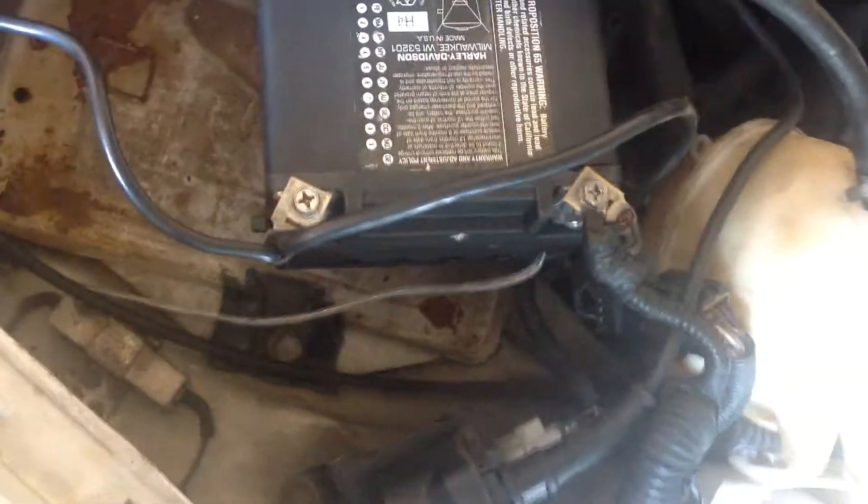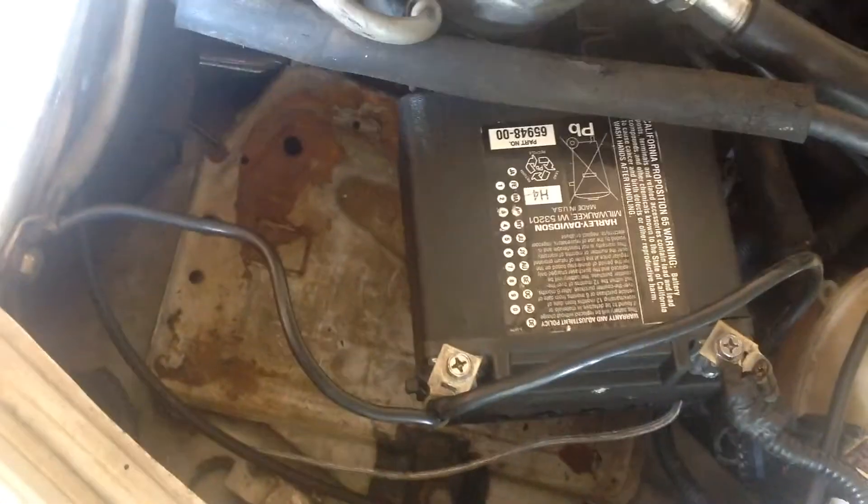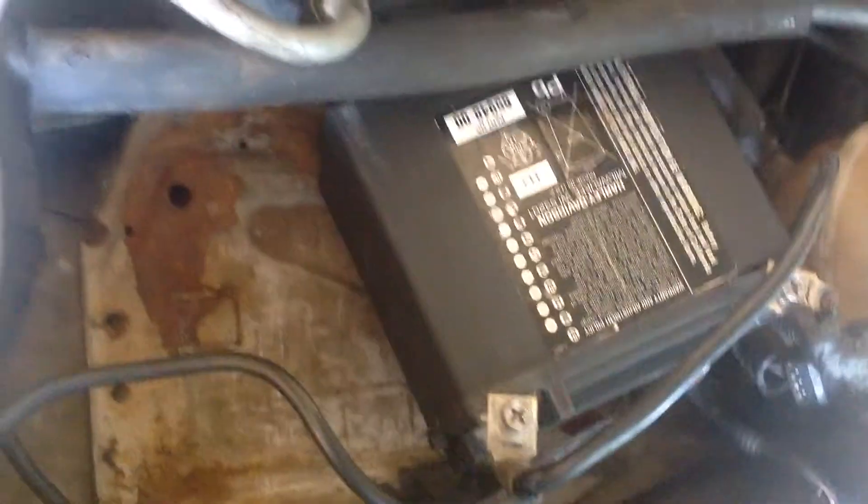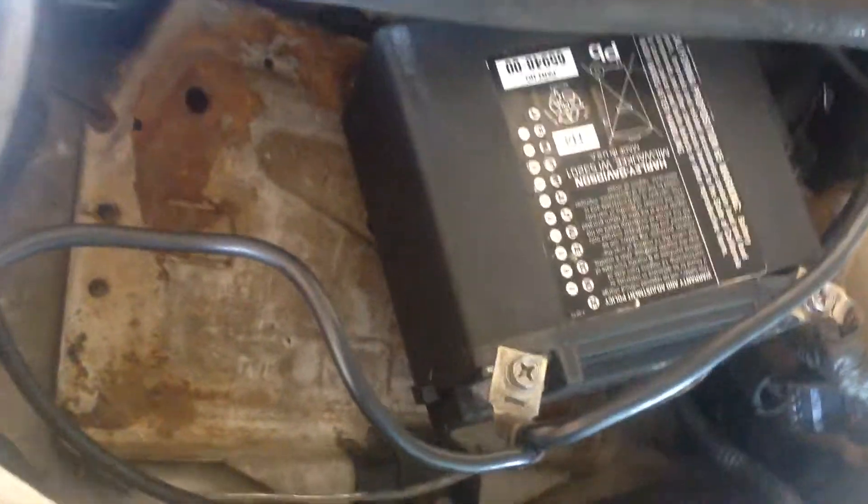Hello YouTube and welcome back to South Africa. This is the video I promised — here we can see I installed the supercapacitor pack I built. If you don't know what I'm talking about, look at my other video and you'll understand.